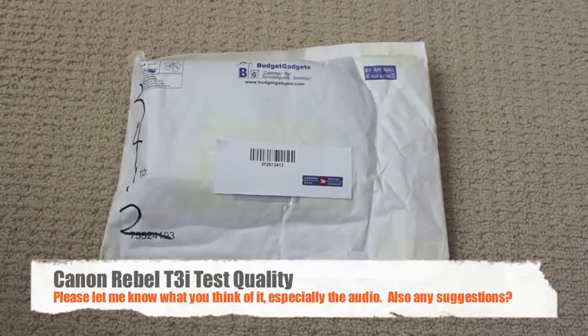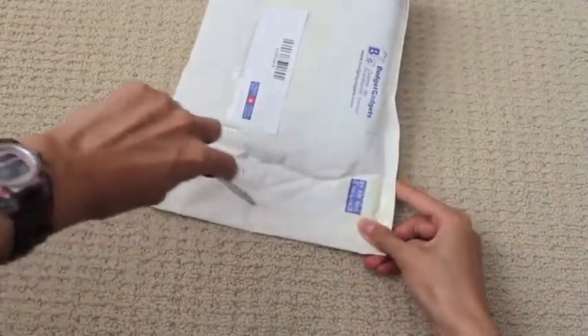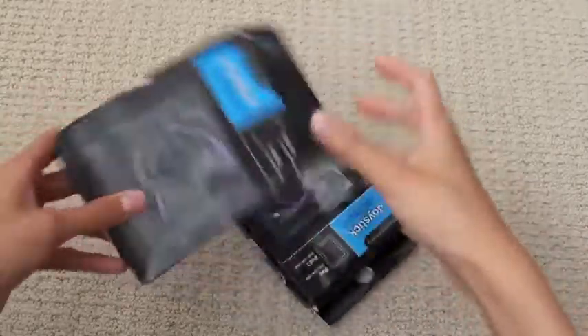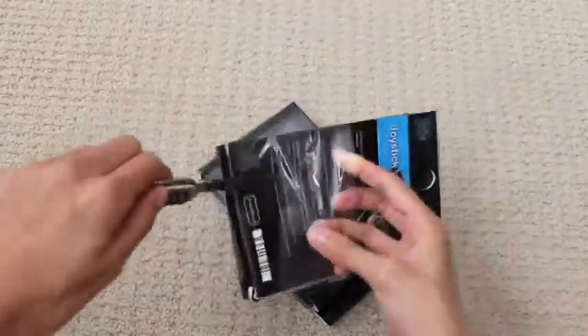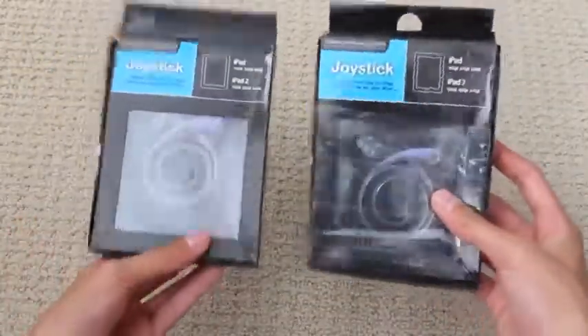I do know what's inside of here, but I'll keep it as a little surprise. It is iPad-related. Here we go — opening this up — and wow, we have two things in here. Cool. And I believe that is all that's in the packaging. Yes it is. So taking a look at the products here, I'll go ahead and unwrap this — these two are actually identical.